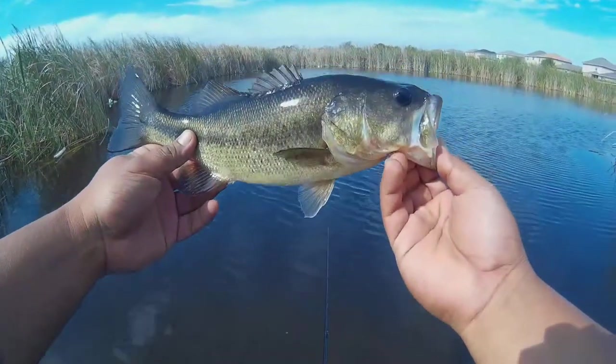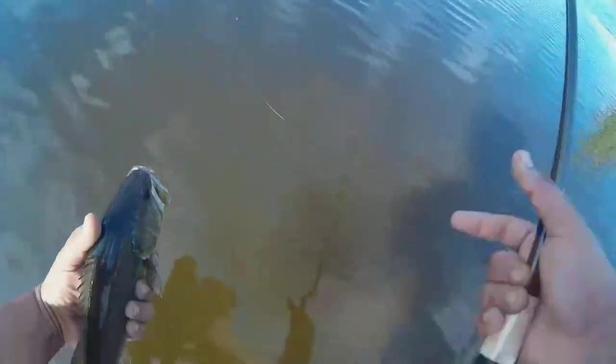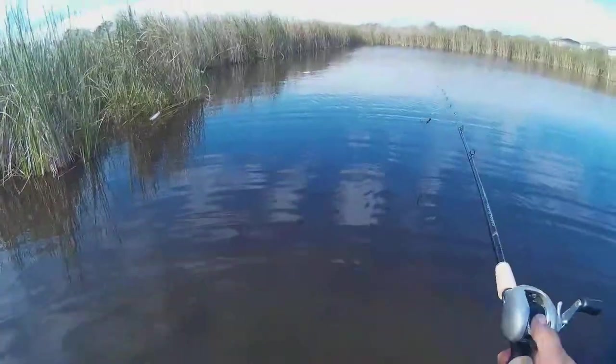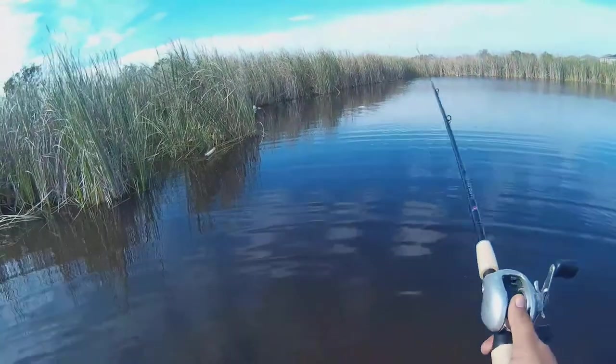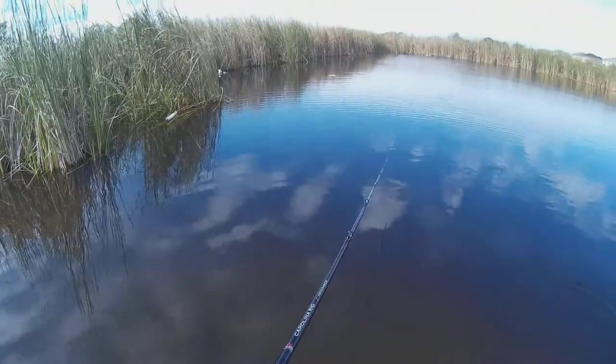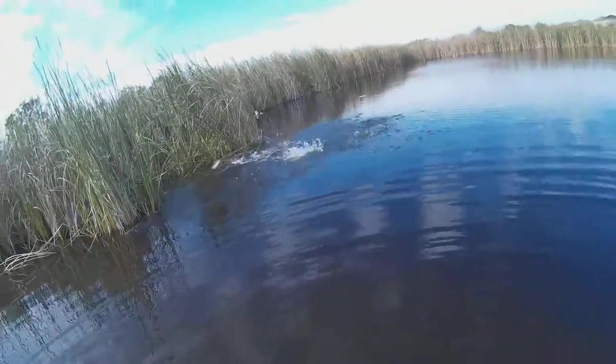Alright, see — big guys, little guys, they like this crawl. There we go. Get out of there. Oh nice, nice.